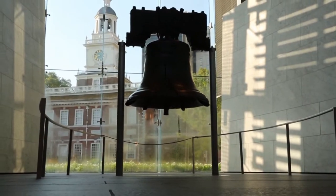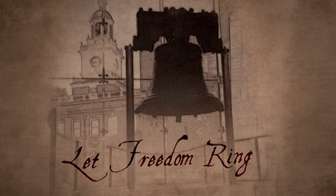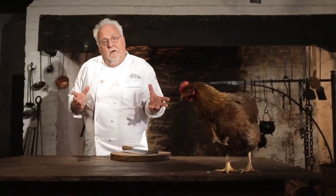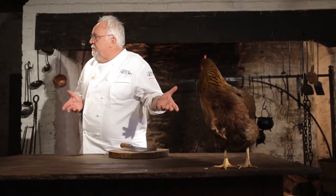We take the Liberty Bell so many times for granted, but it's indeed an icon of freedom the world over. In honor of this great symbol of American freedom, I'm getting ready to make some Coq au Vin Rouge, and my friend Kayla and Bruce are going to bring me the chickens.